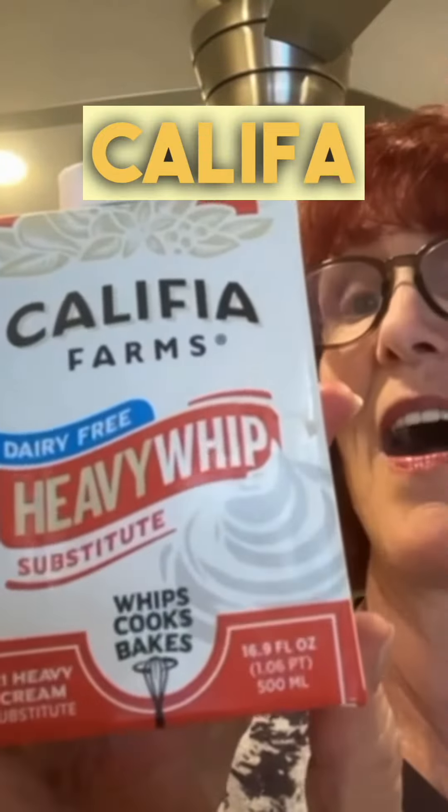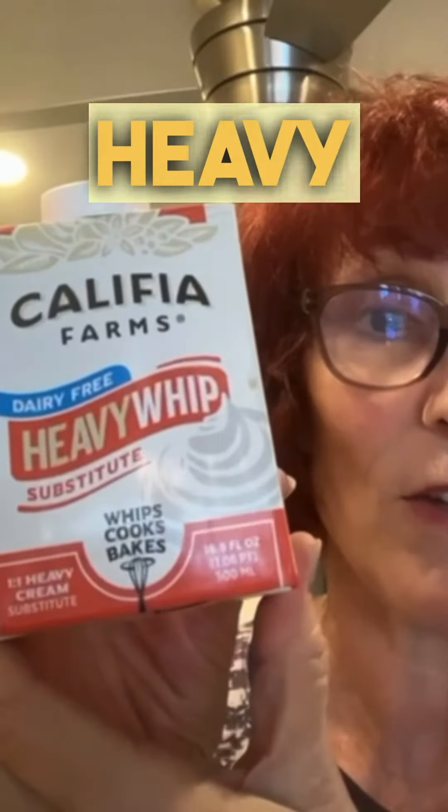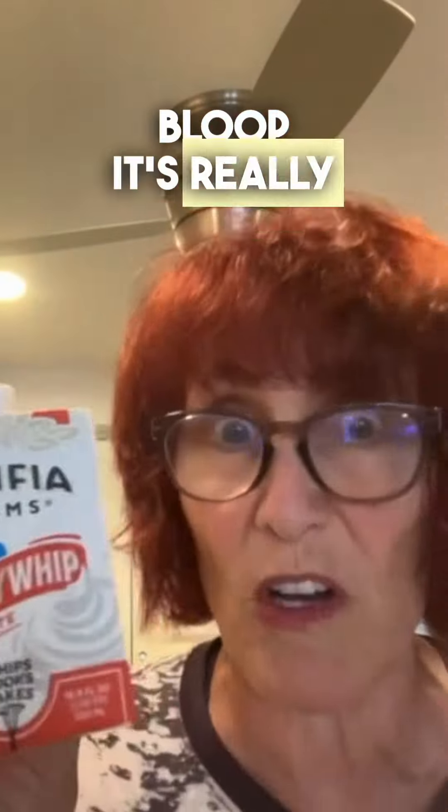Next, you must go to Whole Foods. Khalifa non-dairy heavy whip. I don't know exactly what type of non-dairy it is, but it said dairy-free heavy whip, so I bought it. It's yummy, it's so delicious. I think I will try whipping it with sugar for desserts and stuff, but I use it straight out of the container — just bloop, bloop, bloop. It's really thick.